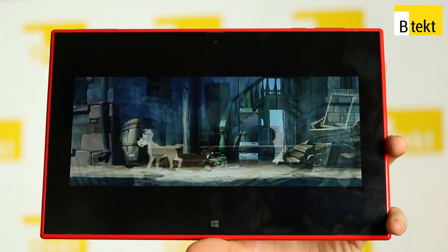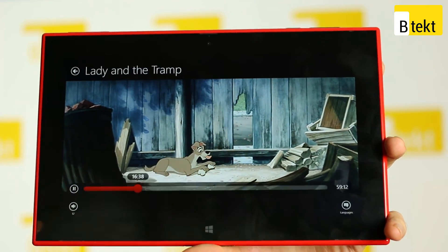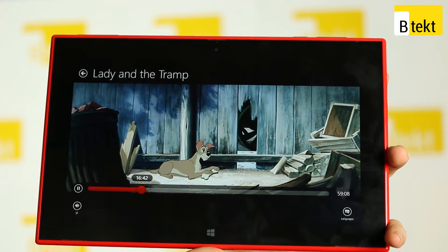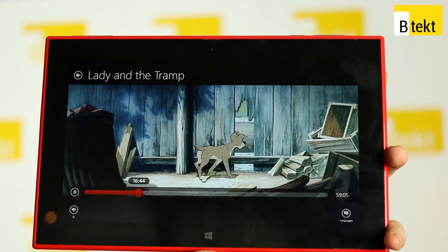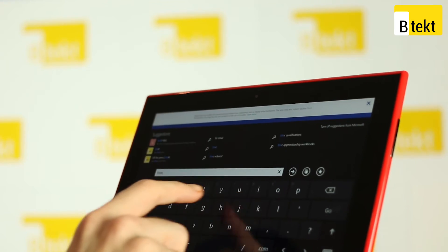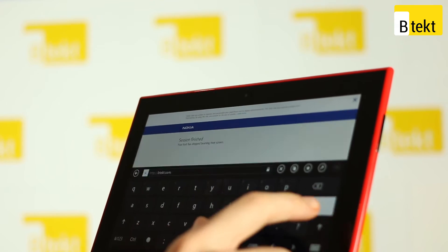When it comes to multimedia in general, the big screen and the two front-facing stereo speakers make this a really good tablet to have. The Netflix app works to perfection on here and with Internet Explorer being the full version, you can play Flash videos with no problem whatsoever. With 32 gigabytes of onboard memory and microSD expandability, getting your own files on here won't be a problem either.